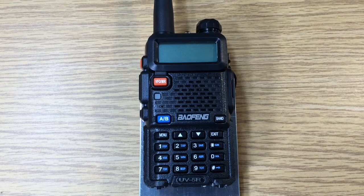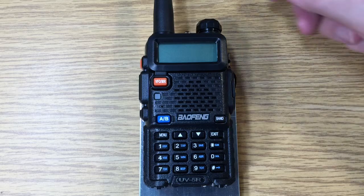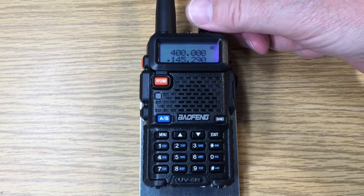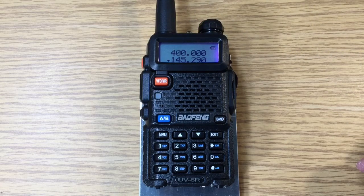This is David WA9ONY. Today I'm going to show you how to use the Baofeng UV-5R and set its frequency. First, we'll turn it on with the volume control. We have two receivers — one set at 400 megahertz, the other at 145 megahertz.